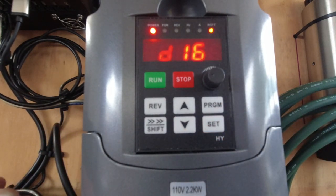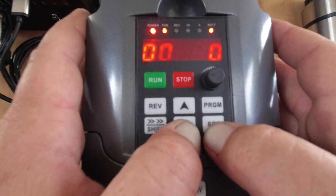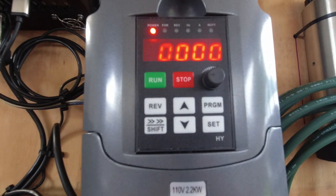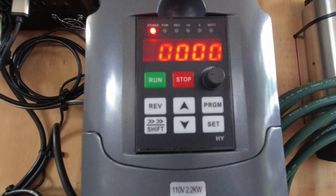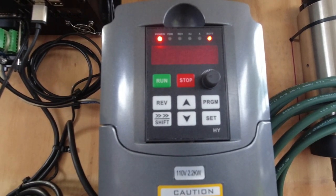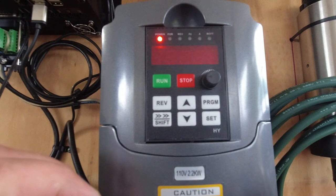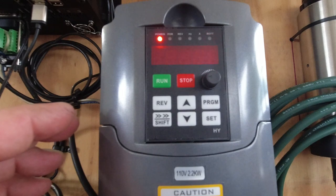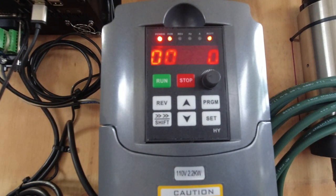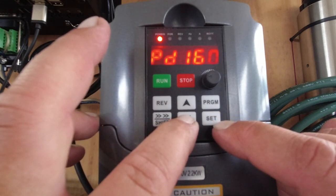I don't want to give out motor-specific VFD parameters, because some people have 110-volt VFDs and some have 220-volt. I don't want to take responsibility if someone uses my settings and something goes wrong because of the voltage difference. So I'll cover a couple of general things but won't be prescriptive about motor-specific values.